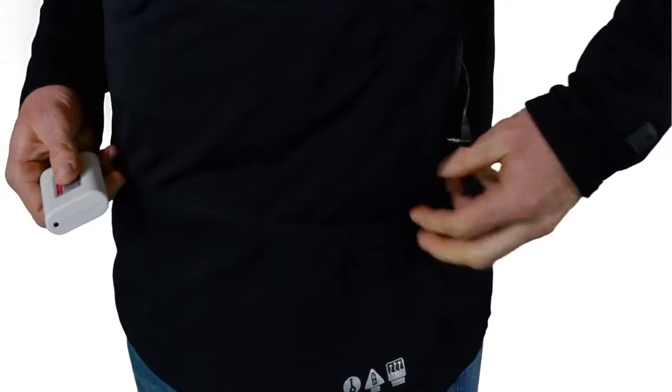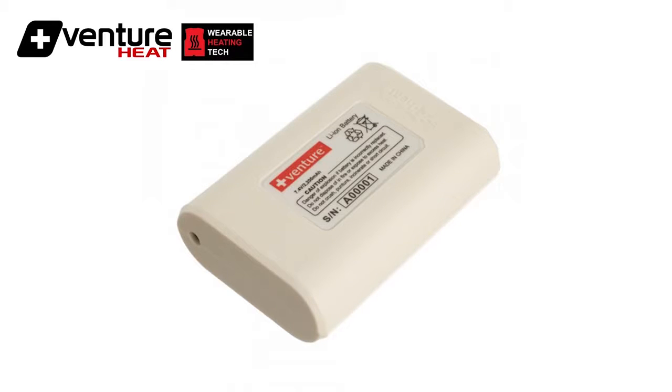Here are a few tips to protect your investment. Lithium-ion battery care — it's similar technology to the rechargeable battery in your smartphone.